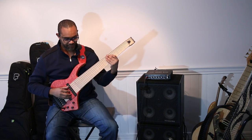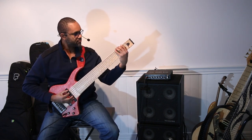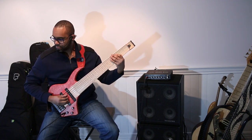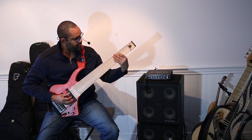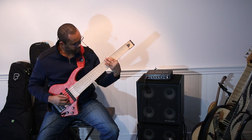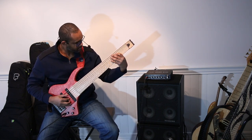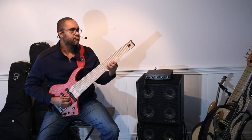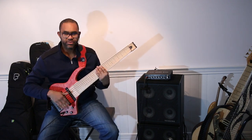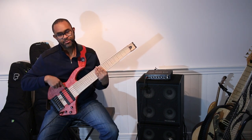Let's hear what it sounds like. All right, so that was everything turned all the way up. Let's take a listen to just the neck pickup.